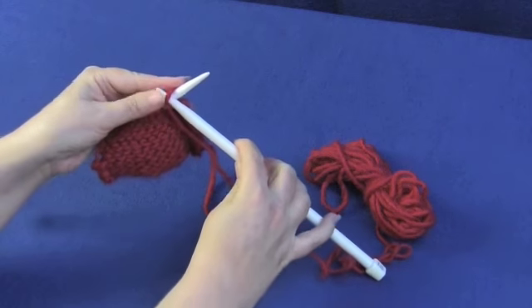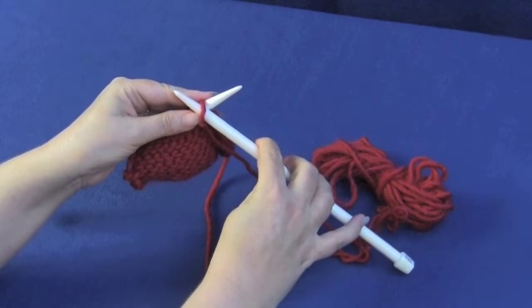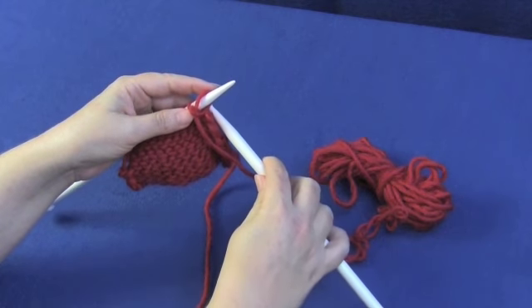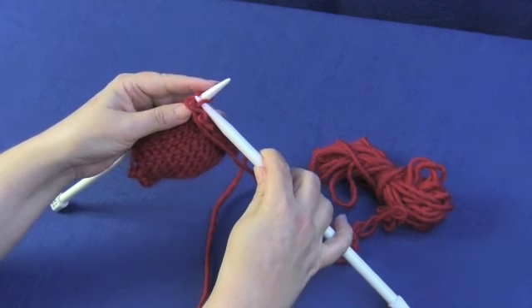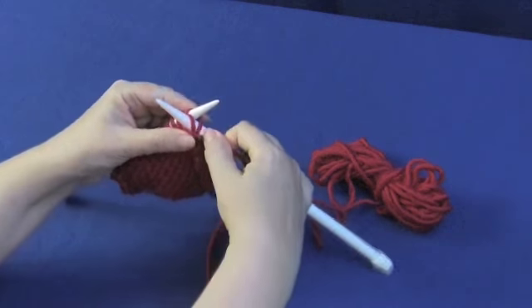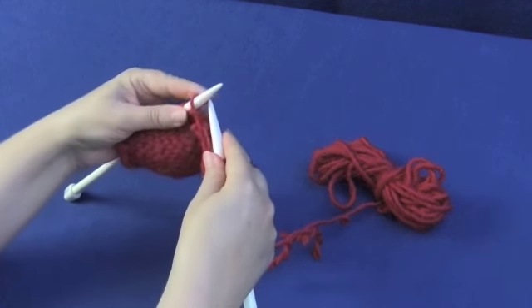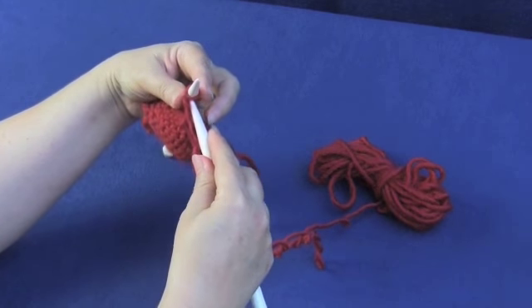Normally when you purl, you would go through the front of the stitch — right through the front leg. But when you're going to purl through the back loop, you're going to put the needle in through the back leg and then just purl through the stitch. You're just using the opposite leg, which creates a twisted stitch.